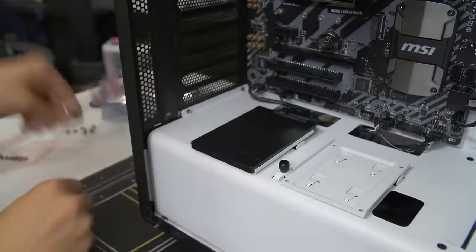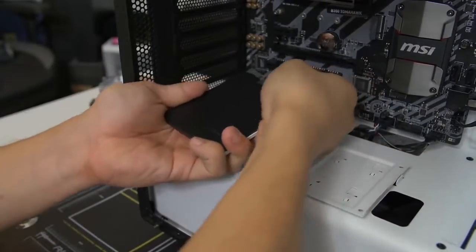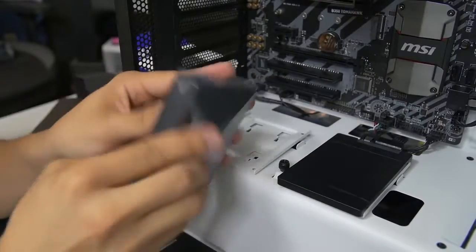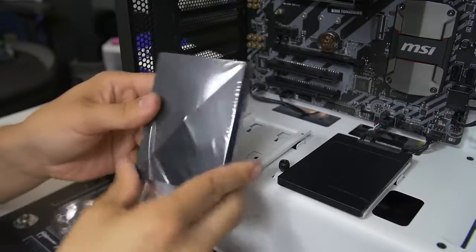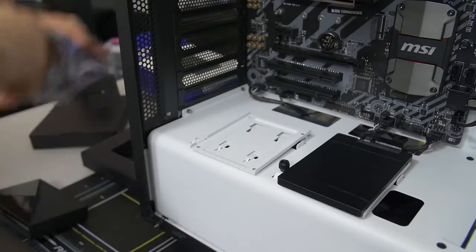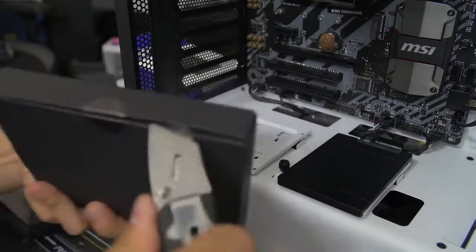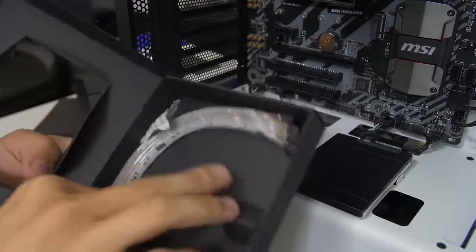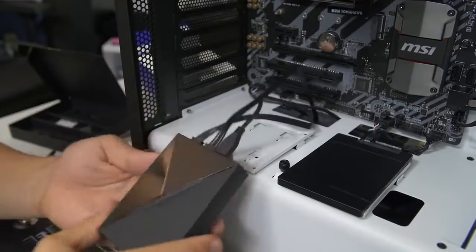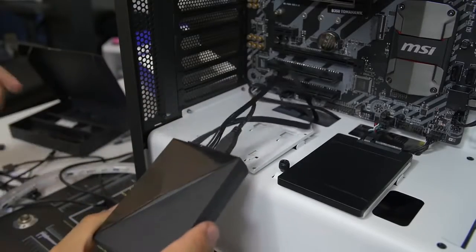The Hue Plus is also 2.5-inch form factor, although it's much thicker than a standard SSD. This is the Hue Plus — the brain that controls all the various RGB effects and colors. This particular kit comes included with LED strips that you attach to the brain. This part of the build doesn't apply to most of you since you're not building with the Hue Plus, but you can check out my dedicated video on it for more info. We're going to skip it for this video and move on to the next part.